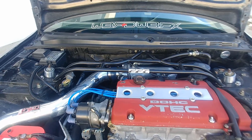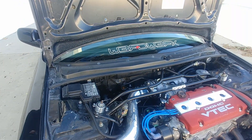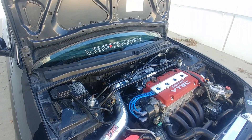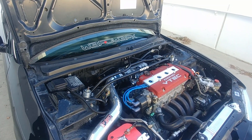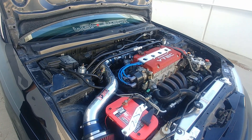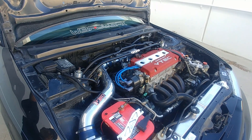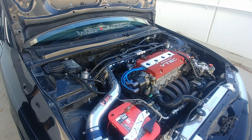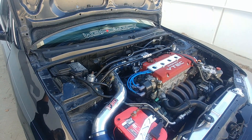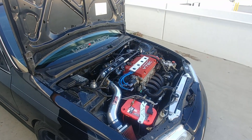As for future plans for the motor, I don't plan on touching it much more. It's already making good enough power — last time I took it to the dyno it made around 218-219 horsepower. That's plenty for a daily driver with some fun here and there.